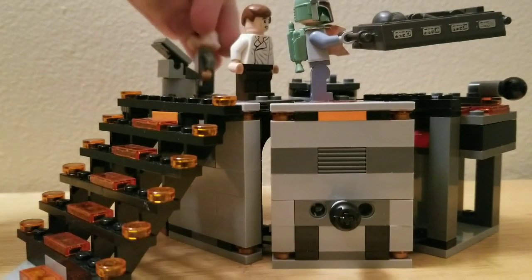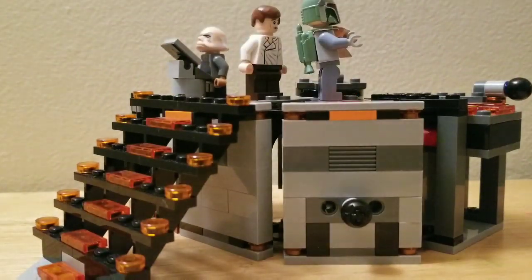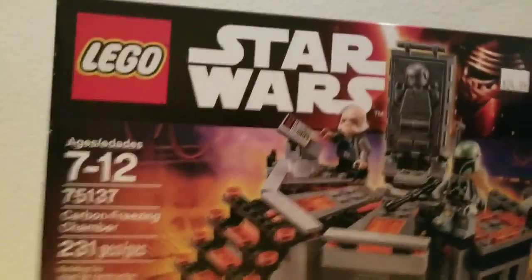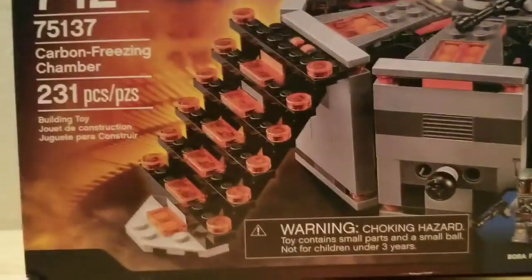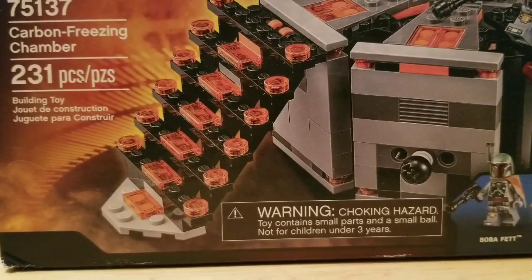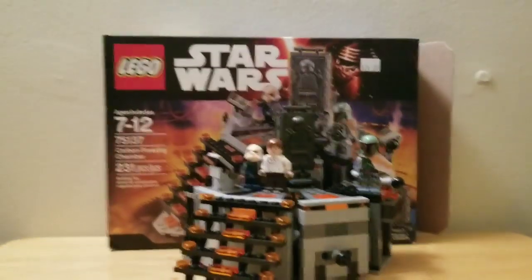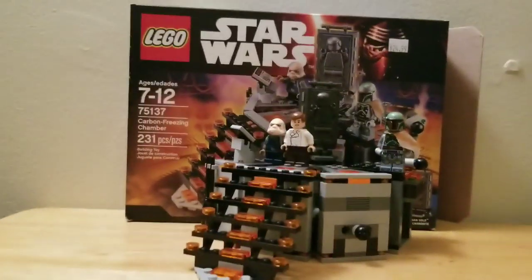Let me put the Ugnaught back. I forgot to show you the box — this is what the box looks like. It has a picture of the Ugnaught, the figures, and all the stuff I just showed you that you can do. It also shows the price. That is the carbon freezing chamber set — hope you guys enjoyed, leave a like, and check out my other videos. Goodbye!